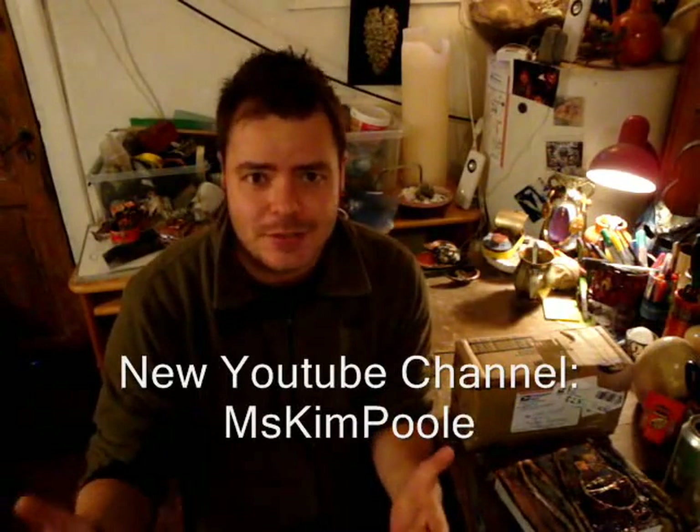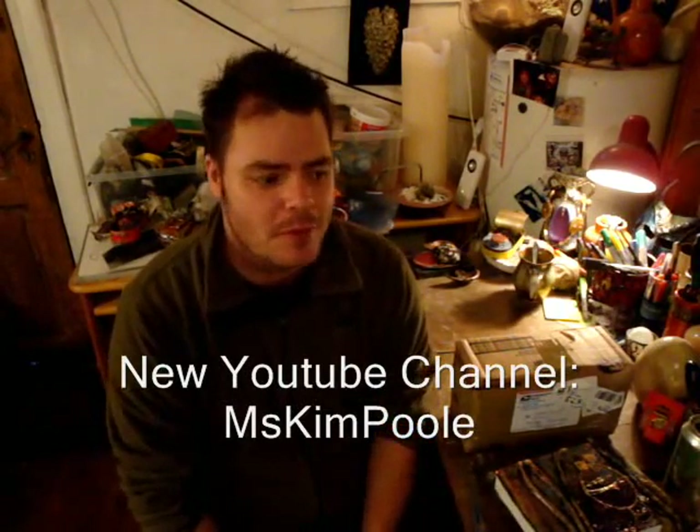It seems a lot of us artists are going from like an avatar name to actually starting channels with our real names, which I think is a great thing to do if we want to promote our artists' names and stuff.